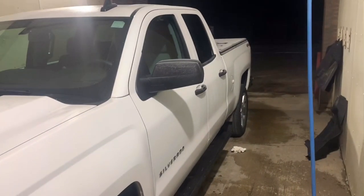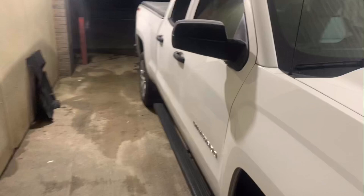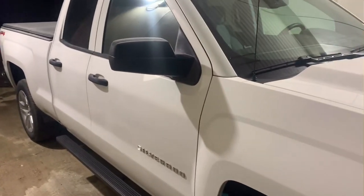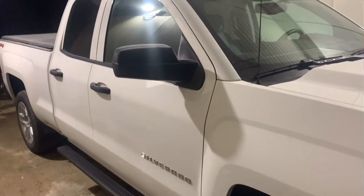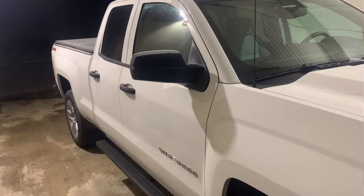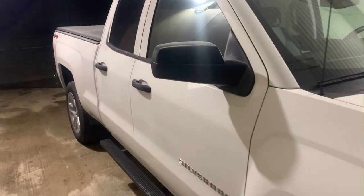I'll do another side profile of it. As you can see, it's only got tint in the back. My first vehicle had five percent, my second vehicle had five in the back and twenty in the front, my car at home has twenty all around except for the windshield.